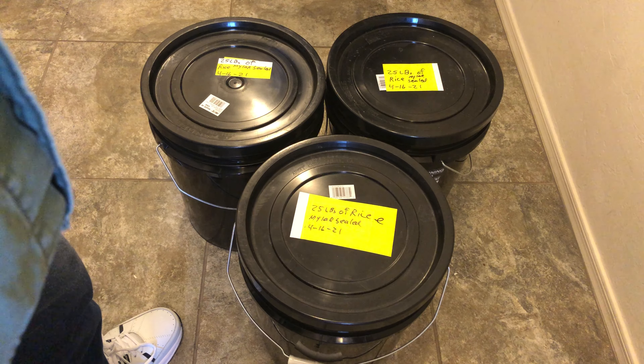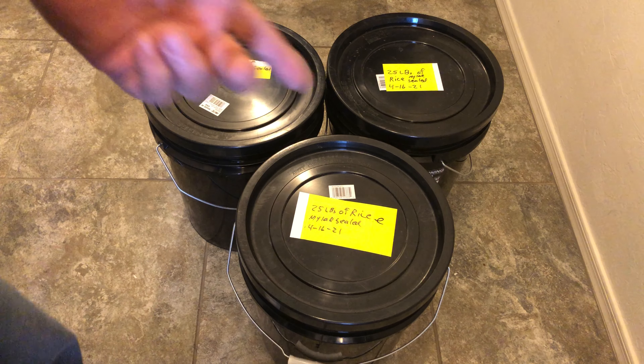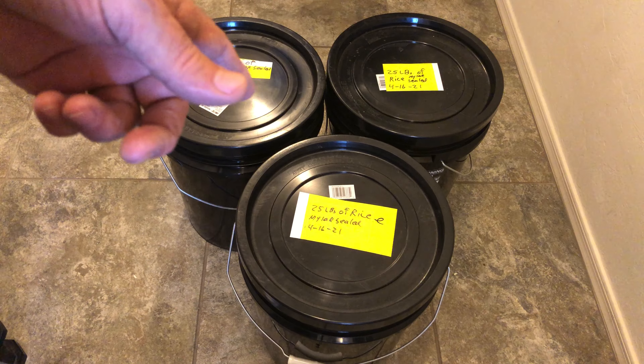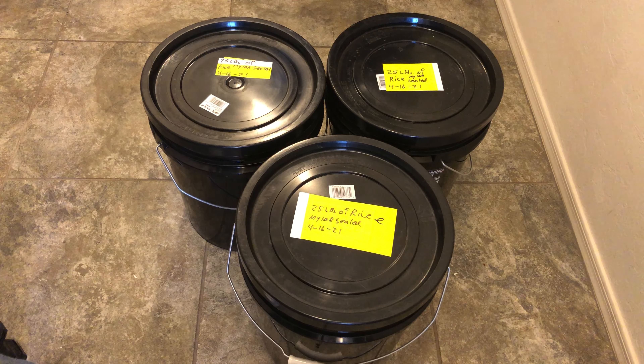I just want you to know this is the cheapest staple you could get — at least at the time I packaged these up on April 16, 2021, about two years ago. It'll sustain you. I also have some for neighbors too if they needed it — if things ever got worse come to worse, I'll help out some of the neighbors, just because that's who I am. Thank you.